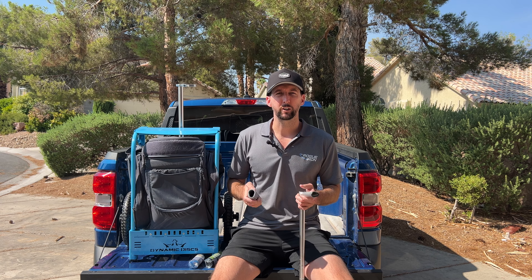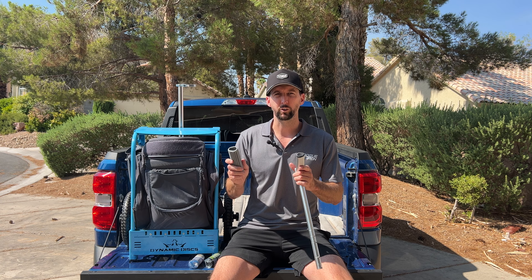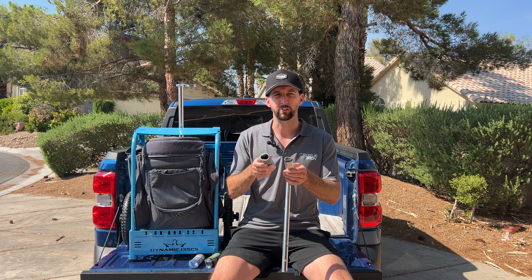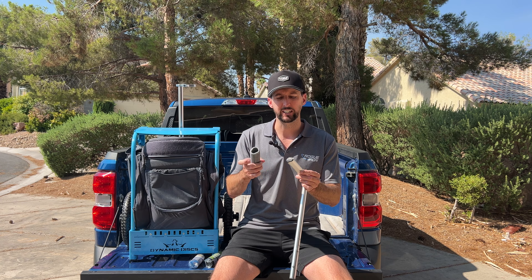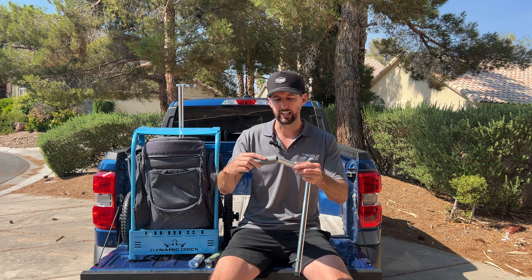Hey guys, Brian from Rogue Iron Disc Golf here. We just wanted to show you our ZUKA cart grips. We custom molded these so they're the exact same shape as the ZUKA handles, so they'll slide on real easily. Just go ahead and line them up and push them on — as easy as that.